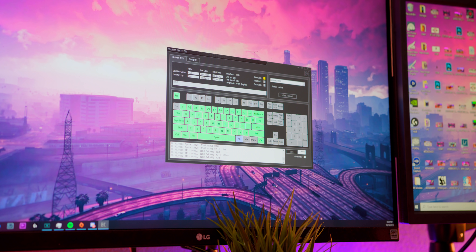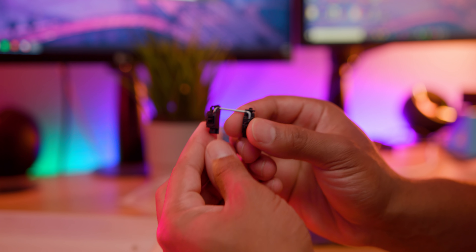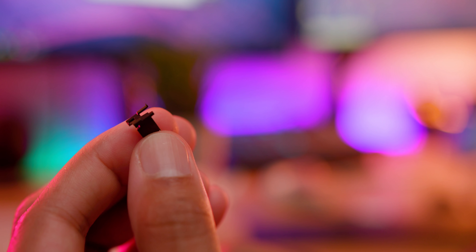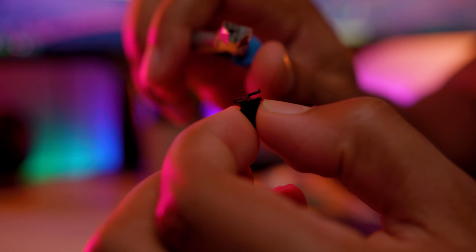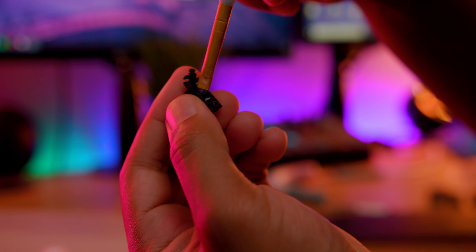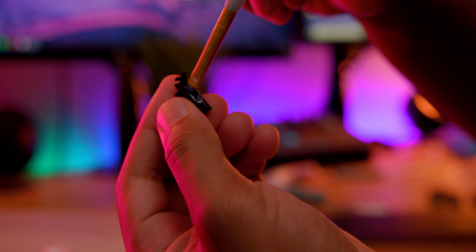After that's complete, we move on to the clipping, lubing, and band-aiding of our stabilizers, because nobody wants a rattly space bar. What you need: dielectric grease, some lube, band-aids, and clippers — all linked below. You'll want to twist the bar out of the stab, then take the clippers and cut the two legs off that look like a leg with a foot attached.